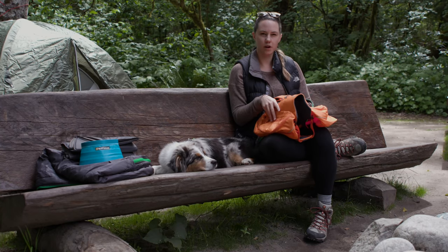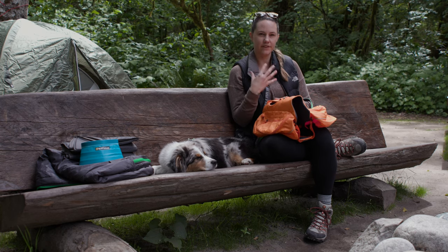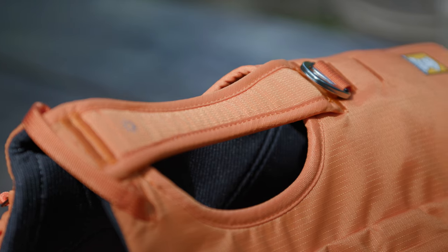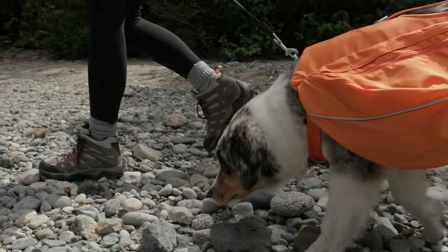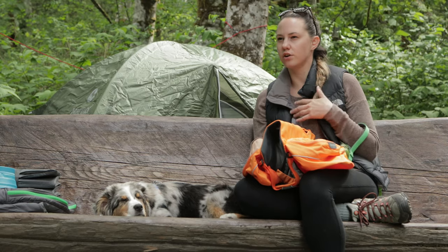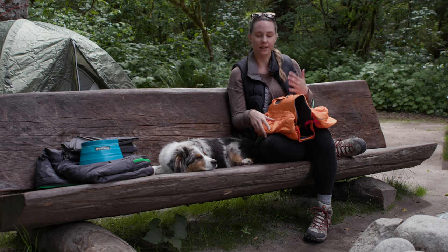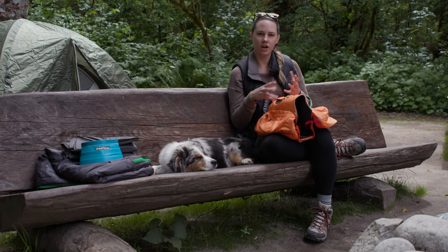First up we have the Ruffwear Approach Pack. This is a really awesome backpack that's made specifically for dogs that fits like a harness. What I really like about this is it's got a lot of compartments. So if you are doing a longer hike, you want to pack some treats, some toys, maybe you're going to the river and you're going to go swimming — you can easily pack the Chuckit stick or tennis balls. And this allows your dog to kind of carry some of the load.